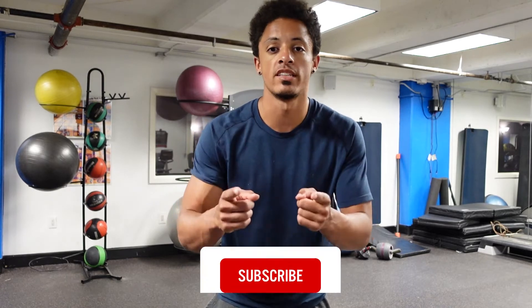Hey guys, welcome back to the channel. We are at my gym apartment and we are going to do some challenges today. Let's get to it.